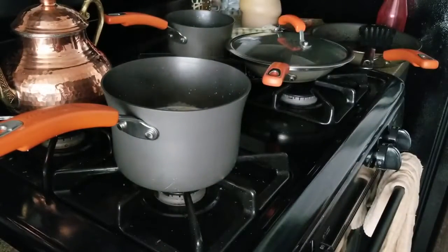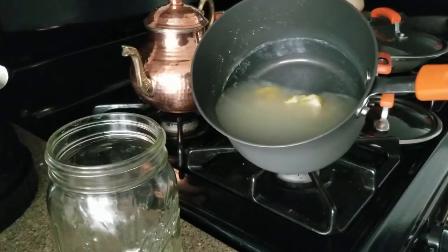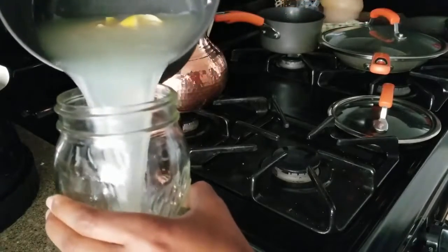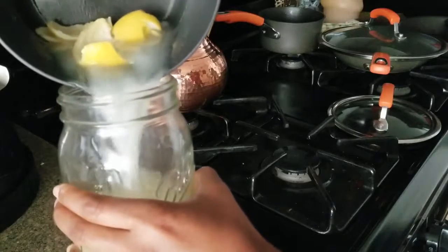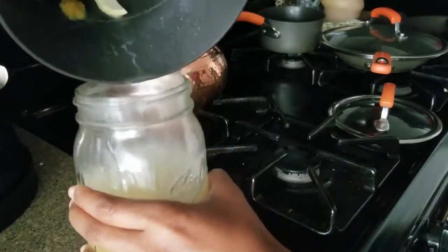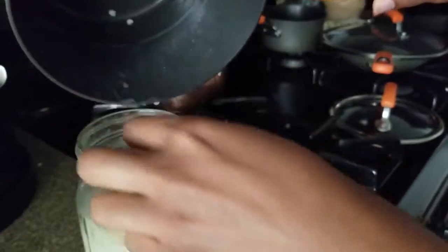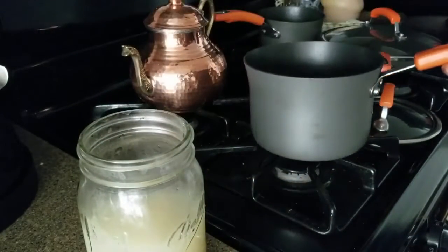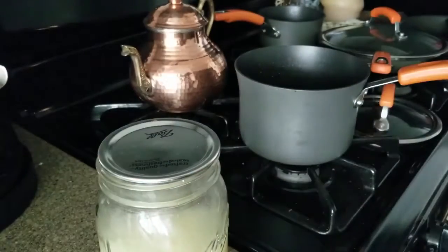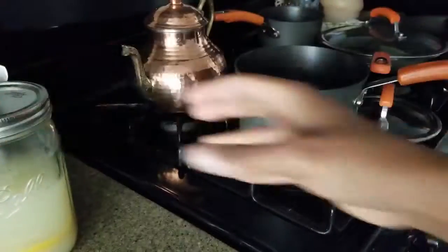Let it cool down, and make sure you put it in a glass container with an airtight lid. Once it's cooled off enough, pour it into a glass. I'm going to keep the lemon in it, but there is no rice — just the water from the rice and the lemon. The lemon is going to help add some scent besides just the stinky rice water. You can also add essential oils — the first time I did it I added rosemary and tea tree oil, and it really helped take away that stinky smell. Put the lid on, make sure it's airtight, and let it sit and ferment from one week to three months. I'm going to do one to two weeks and come back to show you how it looks.